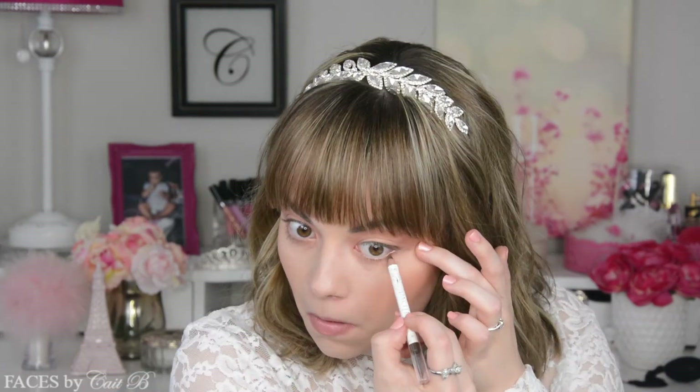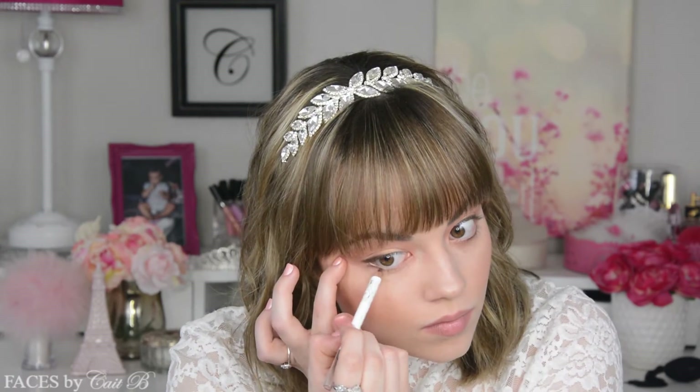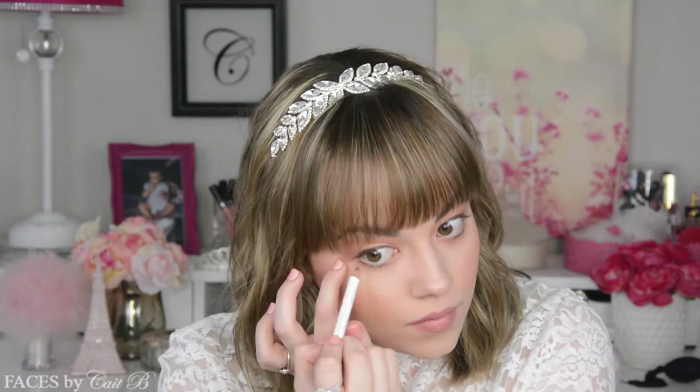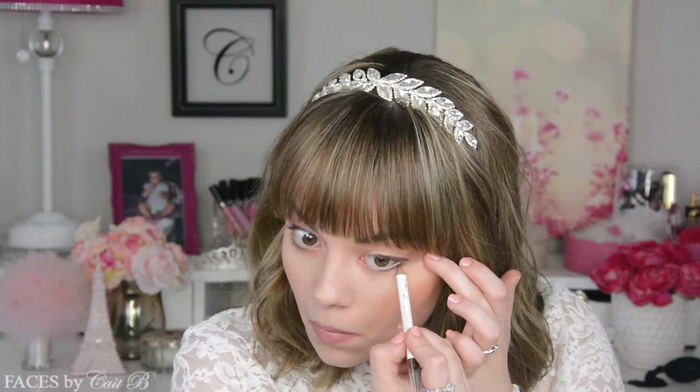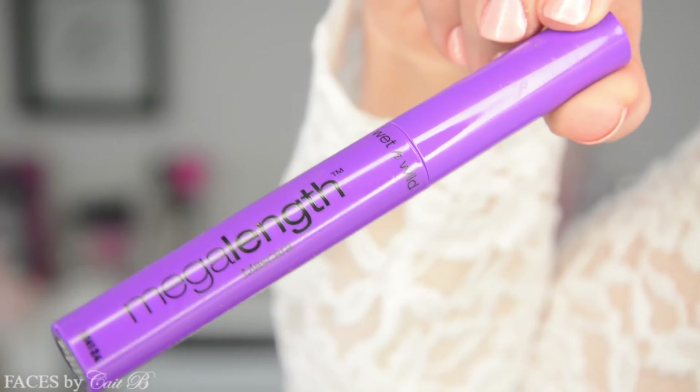Next I'm going to pick up a Pacifica eyeliner in the color Fringe and place this right onto the outer two thirds of both my upper and lower lash lines. I'm not putting anything on my waterline with this color because I want it to be a little smoky but still very natural. I like that this is brown in tone and not black because I didn't want it to be as dramatic or harsh as a black liner. Then I picked up Ulta's eyeliner in the color Halo and placed this along my waterline to really open up my eyes.